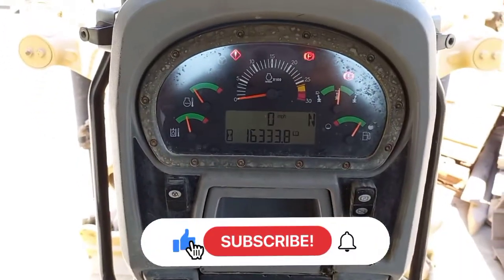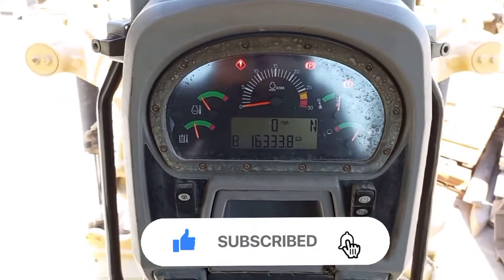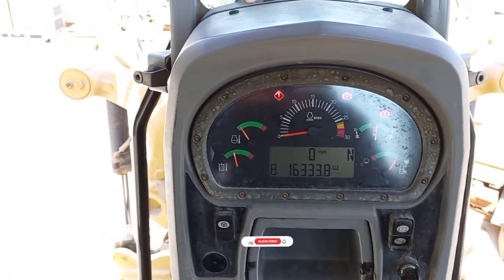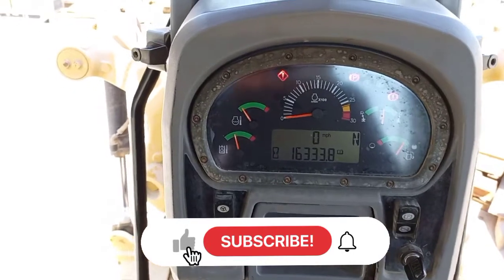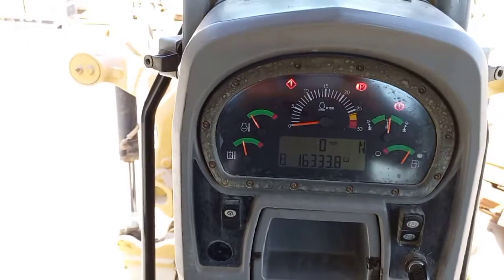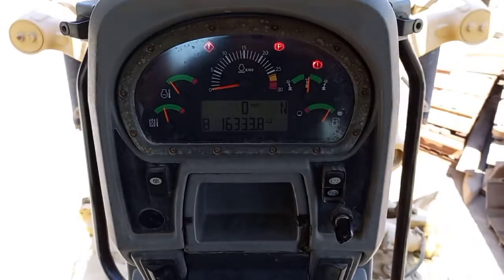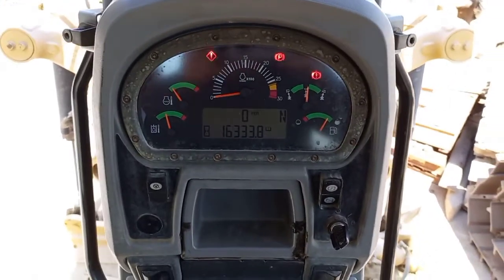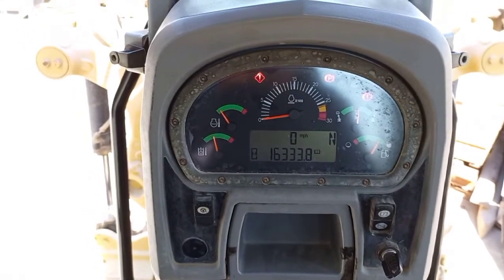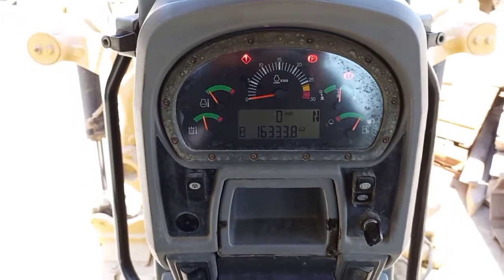I hope everyone will learn from this type of video — how to test the steering sensor if you are facing a sensor damage situation. This helps you confirm exactly whether it is a broken wire or actual sensor damage, because the sensor is a very expensive part — more than 2,000, almost 3,000 dirhams.